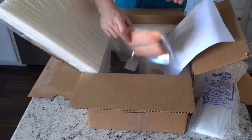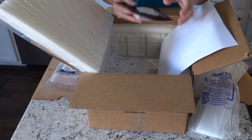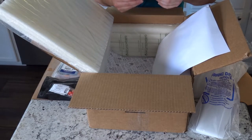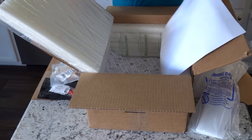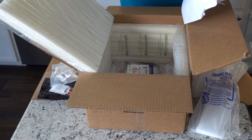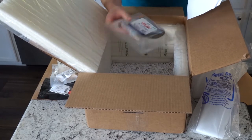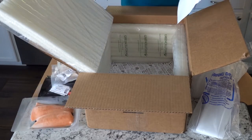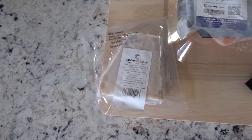You guys ready to see what's in store? Arctic char. Halibut. And sablefish — black cod. Amazing. They're all really frozen. I got two fillets of each, packaged all nice and separated. I like how this one's packaged — look at how big that is, wow. It's a huge fillet. And halibut. I'll give you guys some good close-ups in a second.